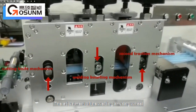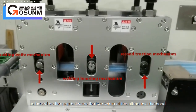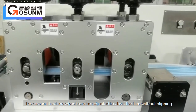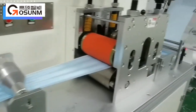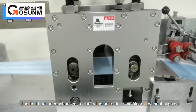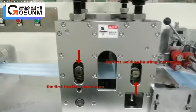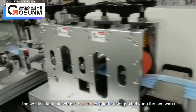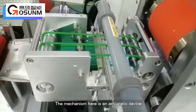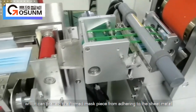The adjustment of the welding knurling wheel is based on the gap between the two wires of the ultrasonic die head. The second traction wheel can be adjusted to drive the film without slipping and does not need to be crushed. The first traction mechanism is also adjusted to drive the film roll without slipping. The mechanism here is an anti-static device which can prevent the formed mask piece from adhering to the sheet metal.